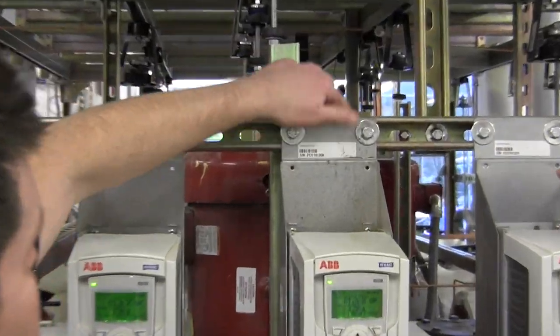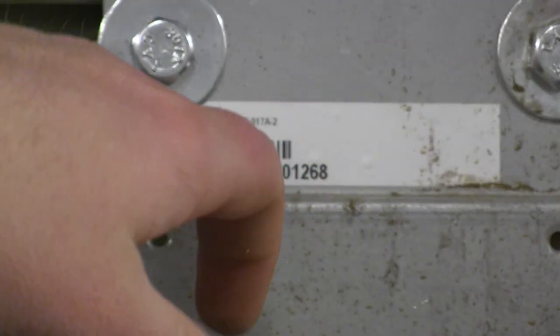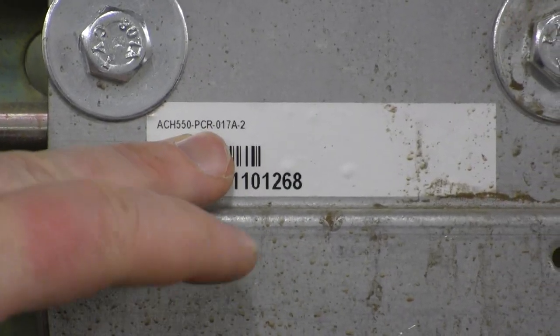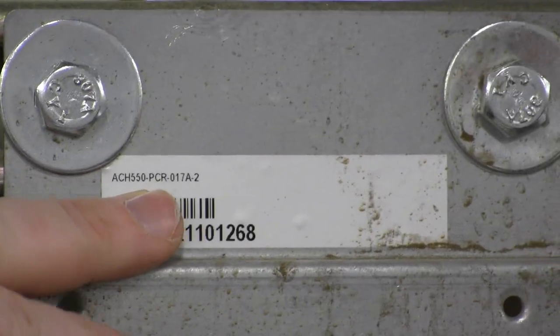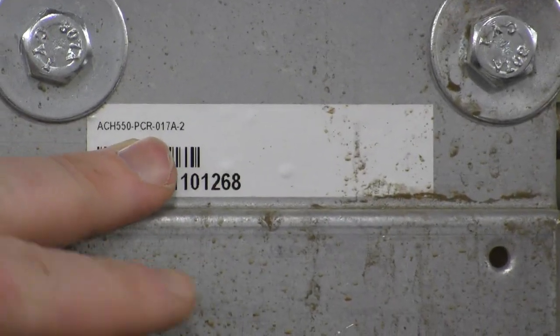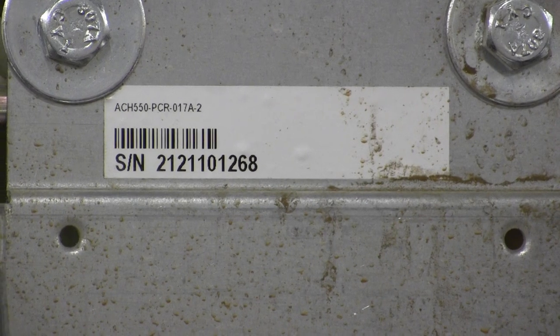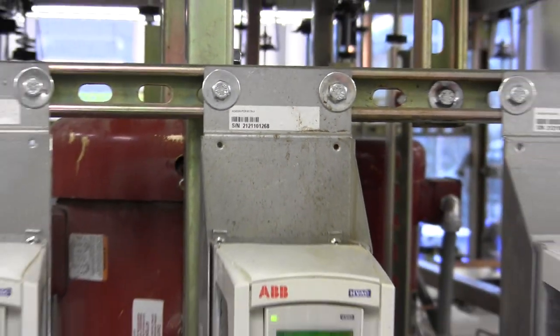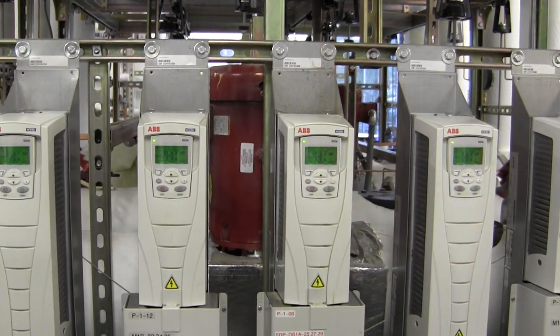Right above the serial number — it's an ACH 550, and then PCR is the model that has the disconnect on it. These are PCRs, but you'll probably replace them with just the top chunk, which is the base drive unit without the disconnect.